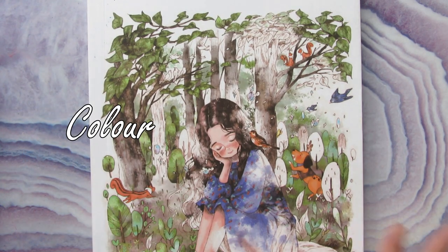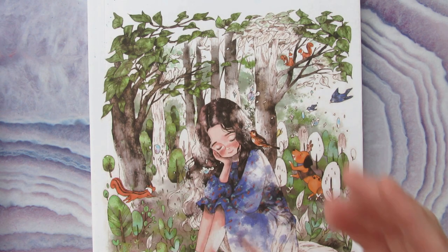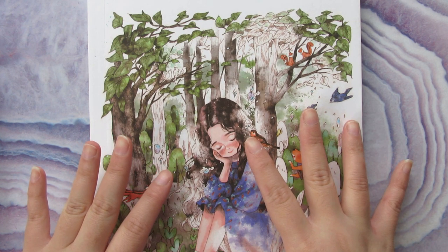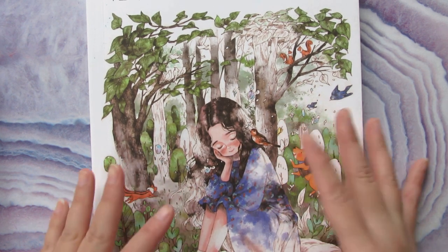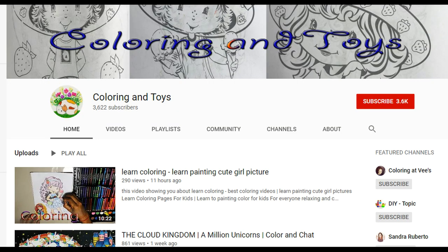Hi everyone, welcome back to my channel. This is Olivia. If you follow me on Instagram, you would know that my old channel was stolen by a scammer, and this is how my old channel looks now — it's not 'Coloring with Olivia' anymore. The scammer has changed it to 'Coloring and Toys'.